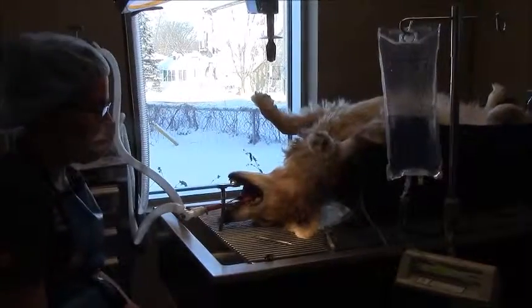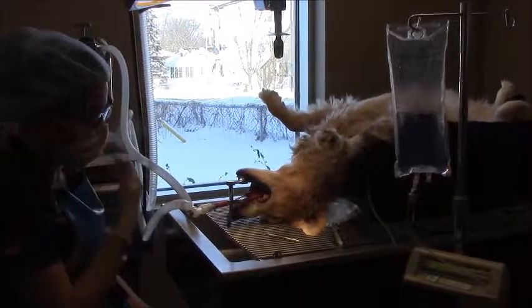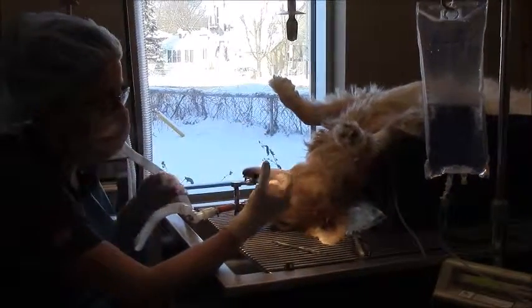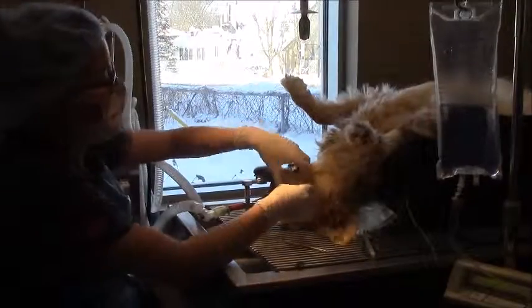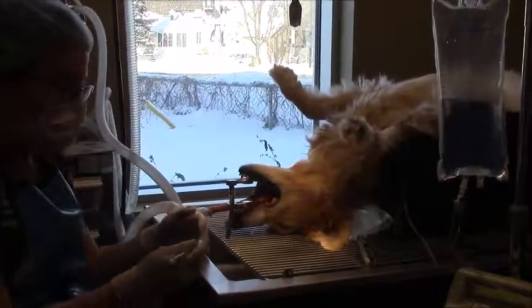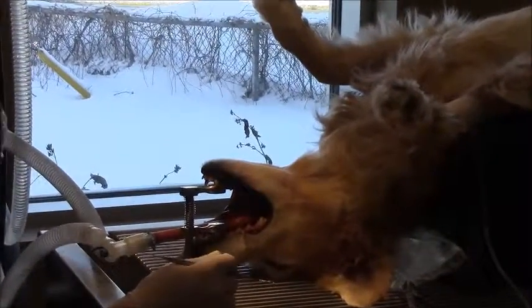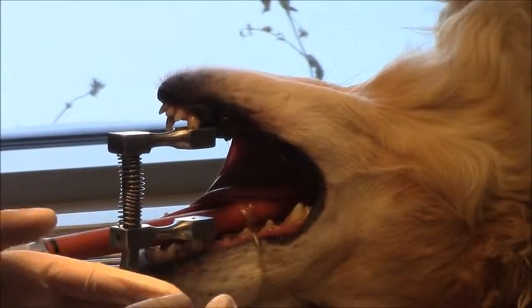Hi, my name is Tanya, and I'm a registered RVT. Today I'll be performing the dental procedure on Ruby. Ruby first needs a dental exam to evaluate how the teeth are. From there, I will check if there are any gingival pockets, which is a gum pocket. A gum pocket is usually evidence of something going on deeper inside the root. I will then inform Dr. Viranowski, and he will make the final decision if that tooth needs to be extracted or if any further treatment needs to be done.